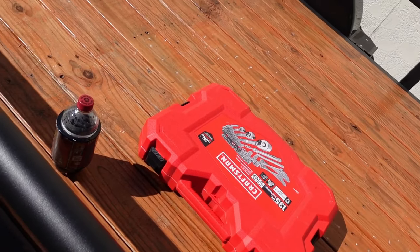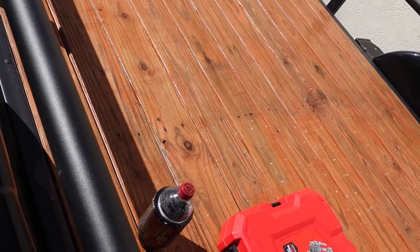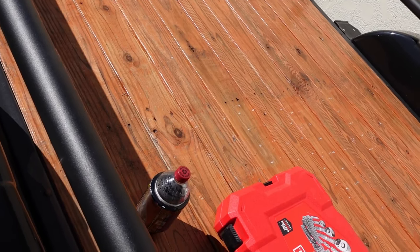So anyway, I think that's going to be it for this particular piece. There's more coming, but just not today.